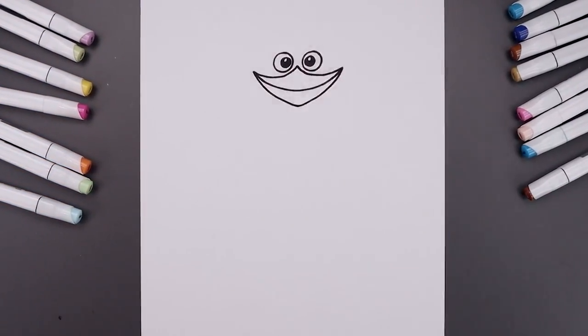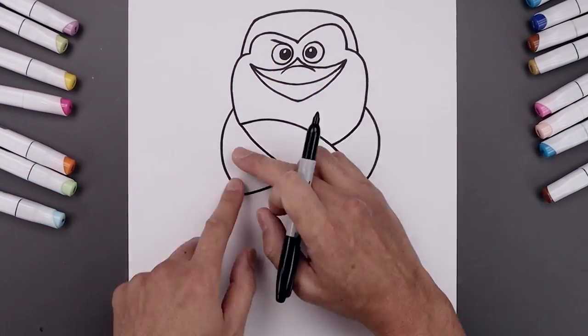What's up everyone and welcome to the club. In today's video I'll show you how to draw Skipper from the Penguins of Madagascar.